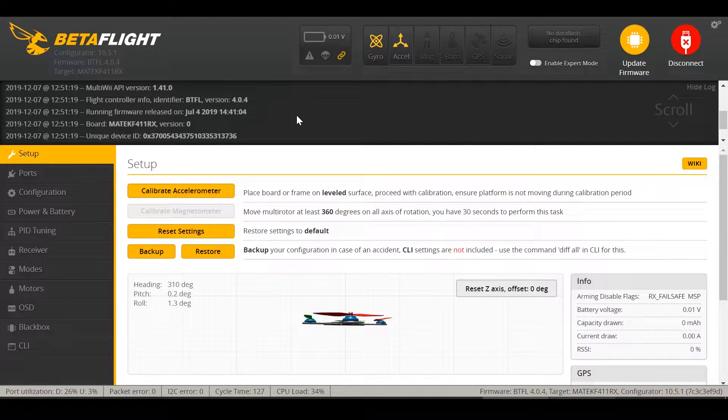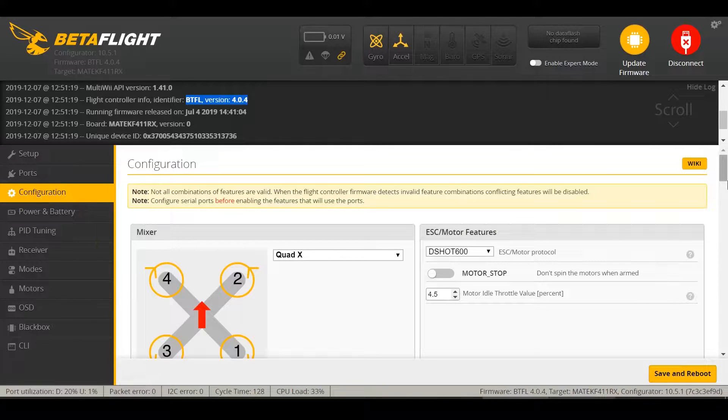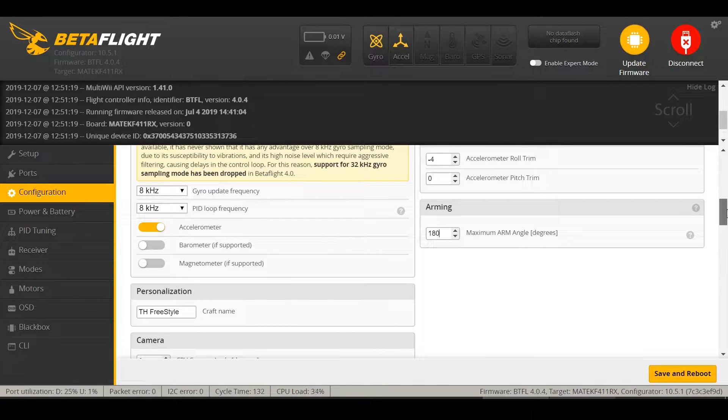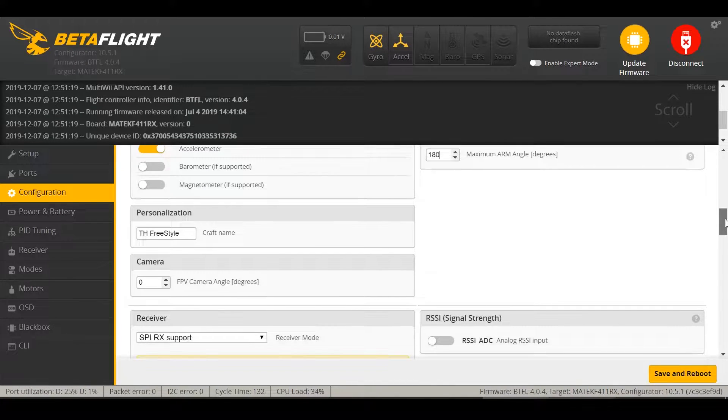Let's briefly go over the Betaflight setup. The Betaflight version is 4.04 and the board is a Maytec F411 with a built-in FrSky receiver. In the Ports page there's a spare UART, which is good for installing an external receiver — just tap the button to indicate it's a serial receiver port. Under Configuration, everything is mostly left alone. I changed the arming angle from 50 to 180 so I can arm the motors if the drone is caught in a weird situation, like stuck in a tree.